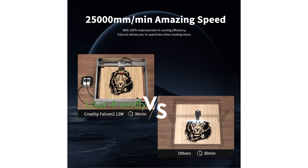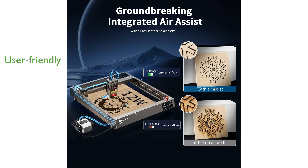The Falcon 2 is designed with user-friendly operation in mind, supporting various software and easy data transfer options. It is versatile and capable of engraving on a wide range of materials, making it a valuable tool for personal and professional projects.